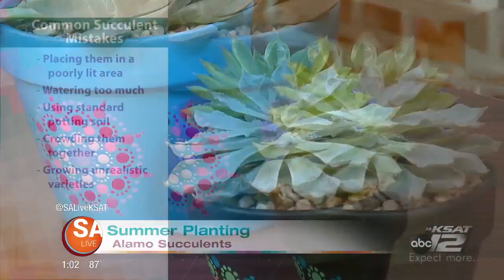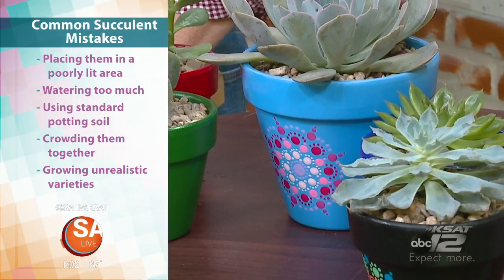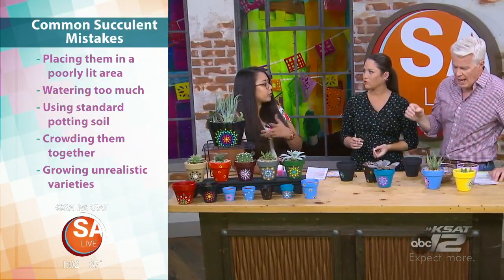Another thing is they don't put it in a well-lit area. Plants need sun, they need sunlight. And that's got to be like a window, not just a lamp on your desk or something like that, right? Yeah, so they can be on a windowsill or outdoors.